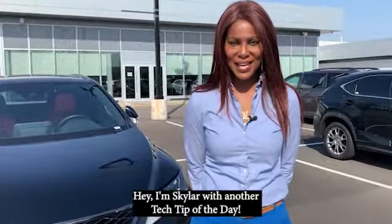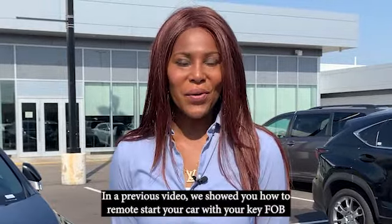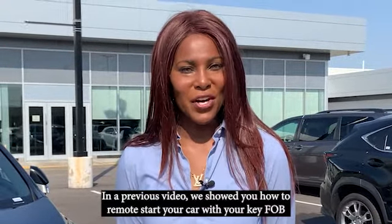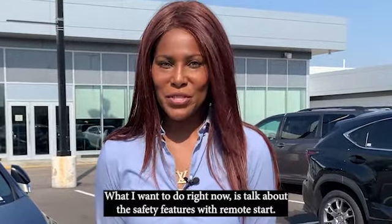Hey, I'm Skylar with another Tech Tip of the Day. In a previous video, we showed you how to remote start your car with your key fob. What I want to do right now is talk to you about the safety features with remote start.